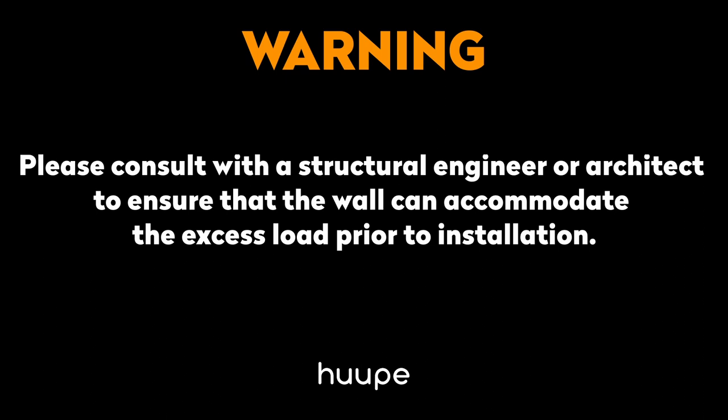This video will demonstrate how to install a hoop onto a wall. When preparing for a wall mount installation, please consult with a structural engineer or architect to ensure that the wall can accommodate the excess load prior to installation.